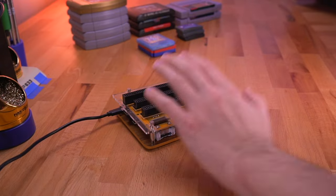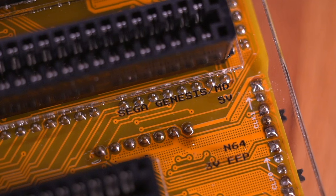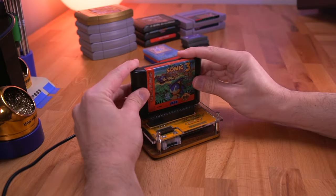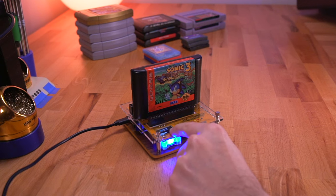Now let me quickly show you how to do the same thing for all the other cartridge types. It's very similar to what we just did for the Super Nintendo, but we do have to change the orientation of the switches. Let's do the Sega Genesis next. With the console turned off, for Sega Genesis slash Mega Drive games, we need to set the power switch to 5 volts and leave the other three switches in the off position. Now just insert the cartridge, turn the cart reader on, and follow the menu just like we did for Super Nintendo to dump the ROM data and back up your save files.